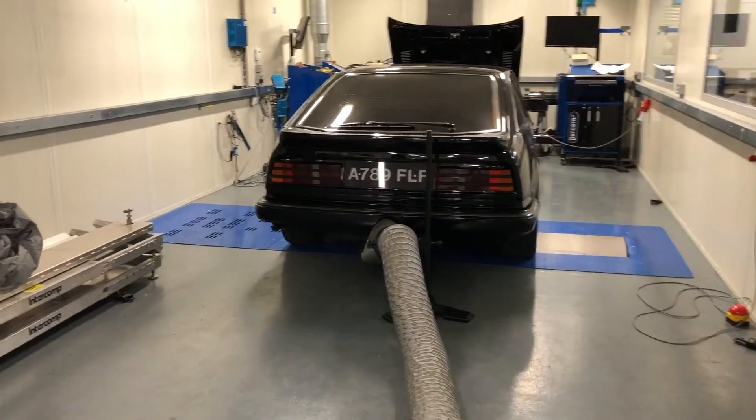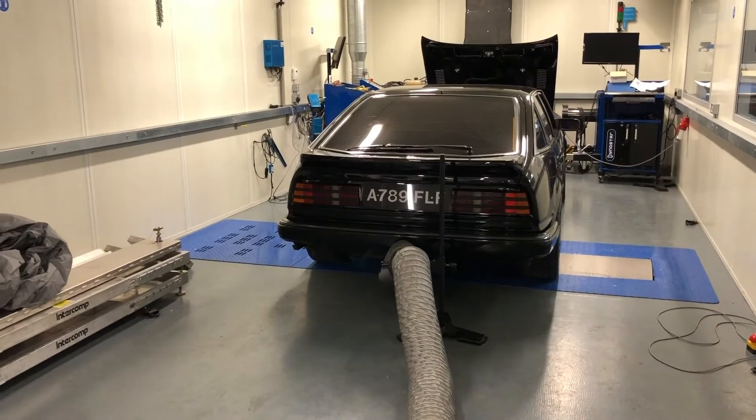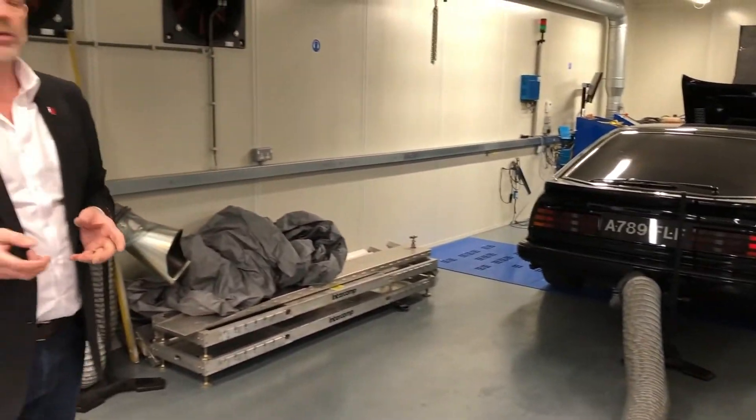We've got an engine dyno at the rear there. We've got the old girl in here, which is a bit of a toolbox that shows you the basic fundamentals without having to go into too much electronics.